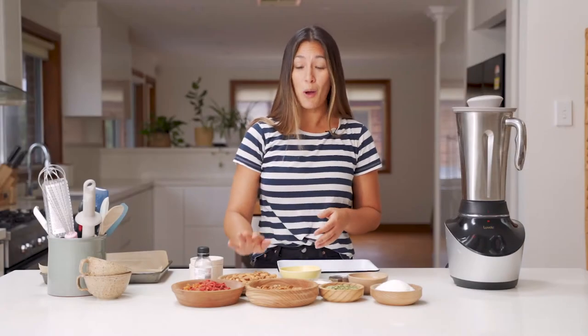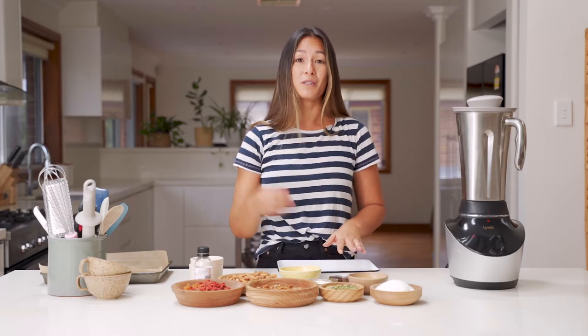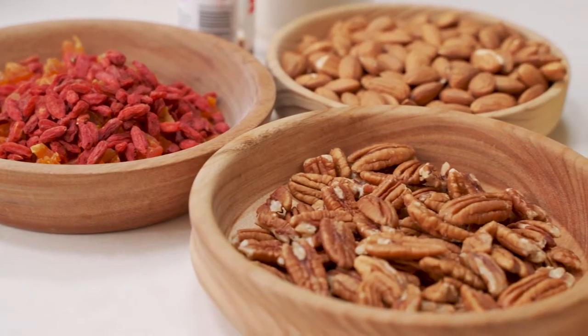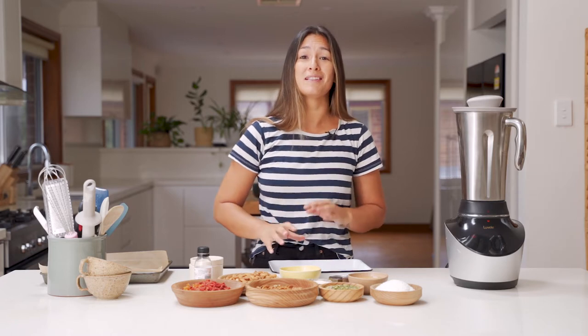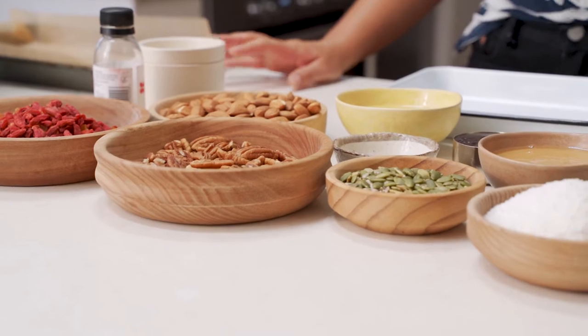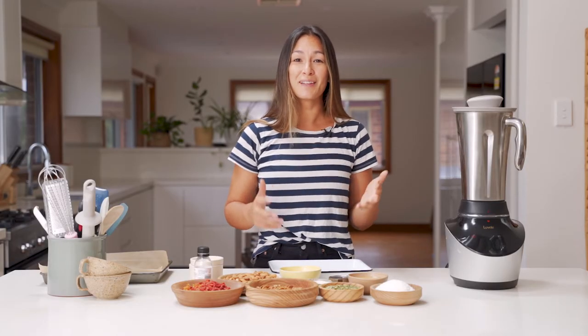The first thing we need to do is pulse these nuts in the Vibe blender really quickly, and then we're going to roast them with some coconut in the oven. I'm going to be using almonds and pecans today, but the beauty of this recipe is that you can really mix and match your nuts and seeds and flavors. Use this as an opportunity to use up what you have in the pantry and get a little bit creative.